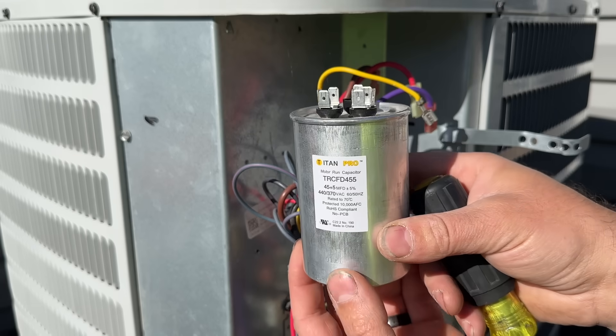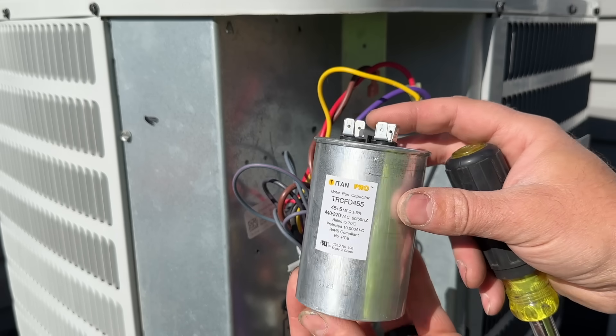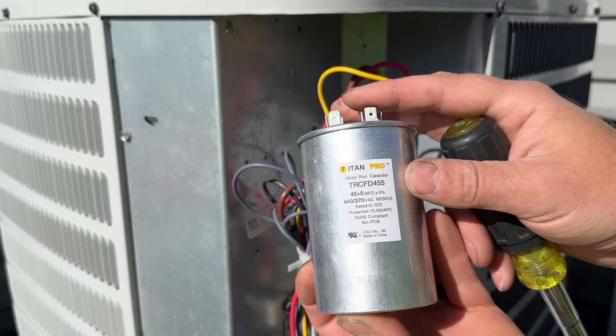I've never been popped by one of these, but from time to time I've heard of people getting popped and it's not fun — so make sure you discharge it. Something people ask me all the time is: how do I even know to look at the capacitor as a potential bad item on my system? Here are some of the symptoms you'll see if you have a bad capacitor.